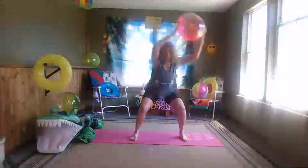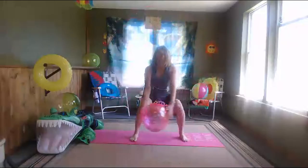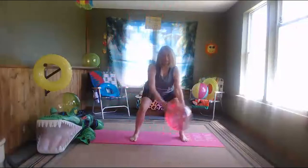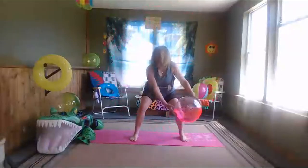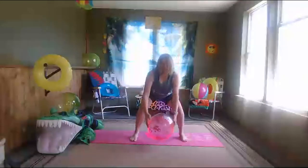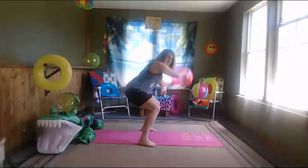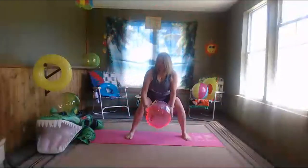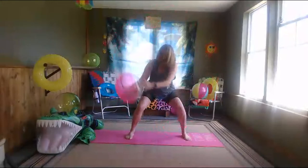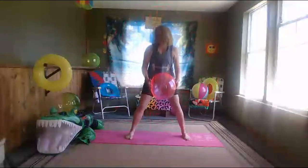Here we go! The first one is just a basic squat — sitting back, take those arms around, back up and lift. You don't have to do the beach ball part if you just want to do the squats. You can just hold the squat while we're here, and you don't have to go as low — or you can go lower. Just make sure your knees are sitting way back. Getting that beach bum all ready for the beach! When the kids are playing in the water you can be doing your beach bum squats.